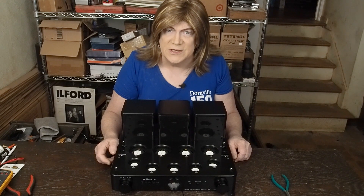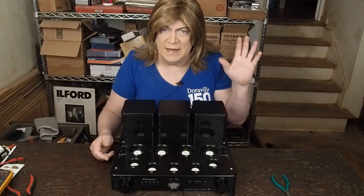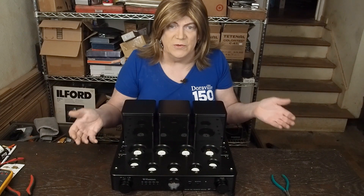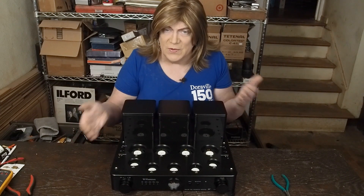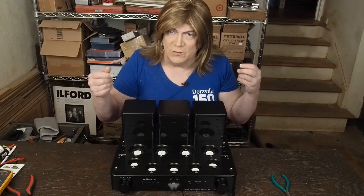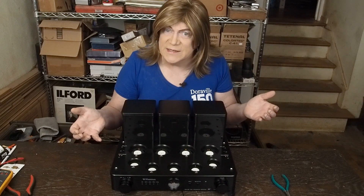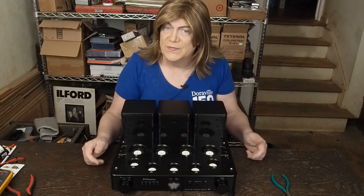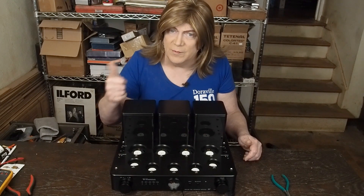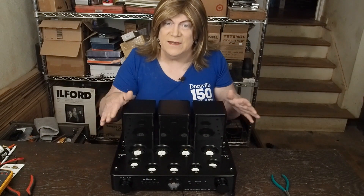We've also got the monoblocks almost done. I just have a little bit of work to do on the feedback, and then I want to do a video comparing the two channels on the Analog Discovery 2 with different cathode resistors operating at two different operating points — to see how they sound versus each other. I have a feeling the ones being run a little hotter are going to be the ticket, but we'll see.